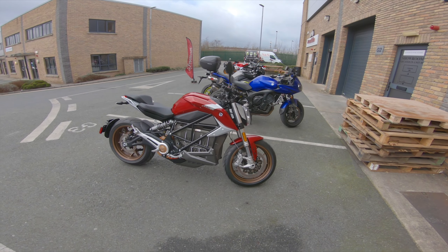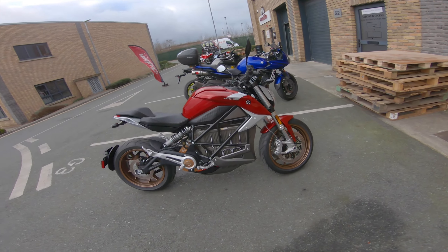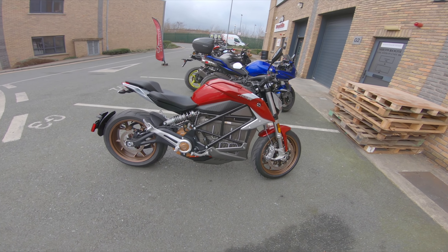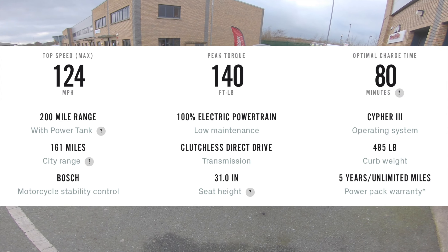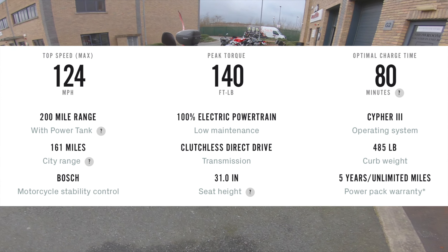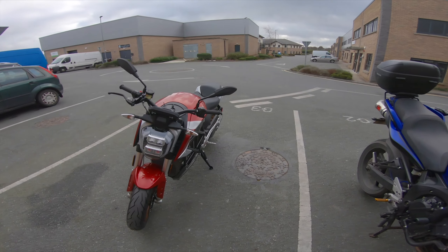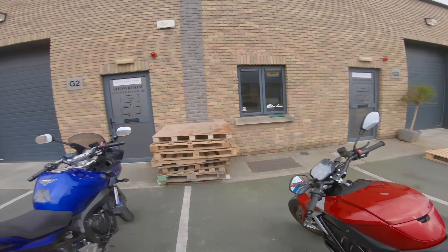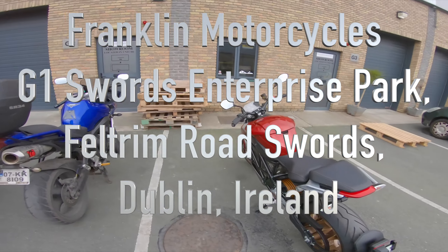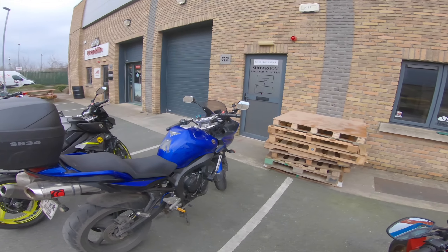Alright guys, Moto Dragon here again. This is what we're test riding today: the 2020 Zero SRF. Specs are up on the screen - it's clearly an electric bike. I don't know any of its specs, I can never remember. Big thanks to Franklin Motorcycles for letting me test ride it - these are the dealers in Ireland.